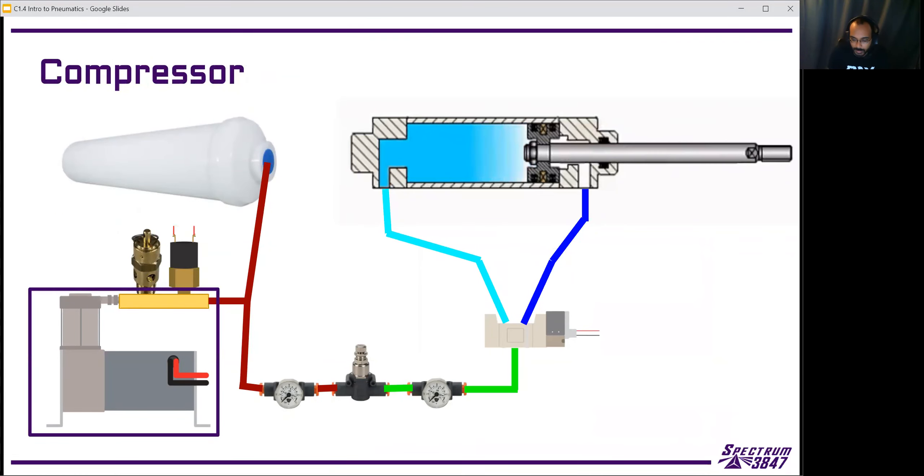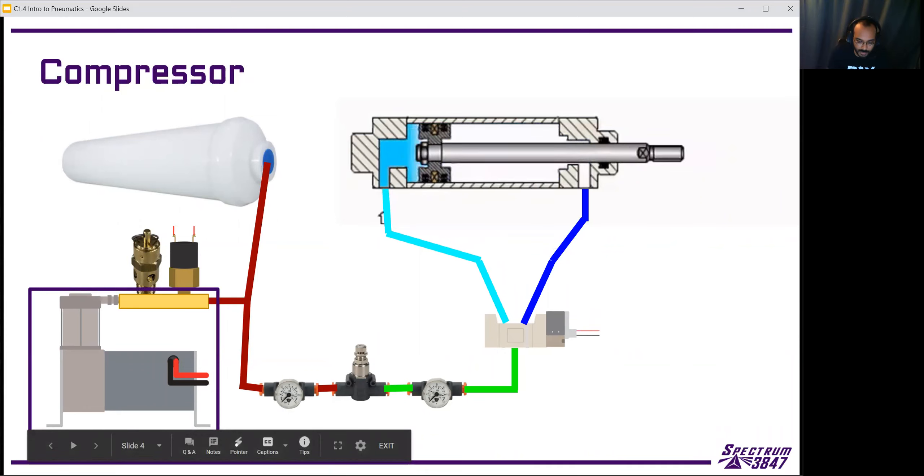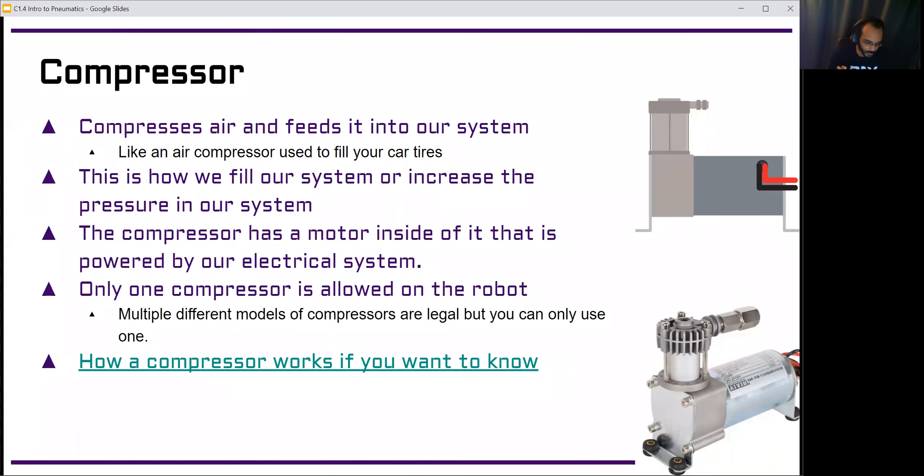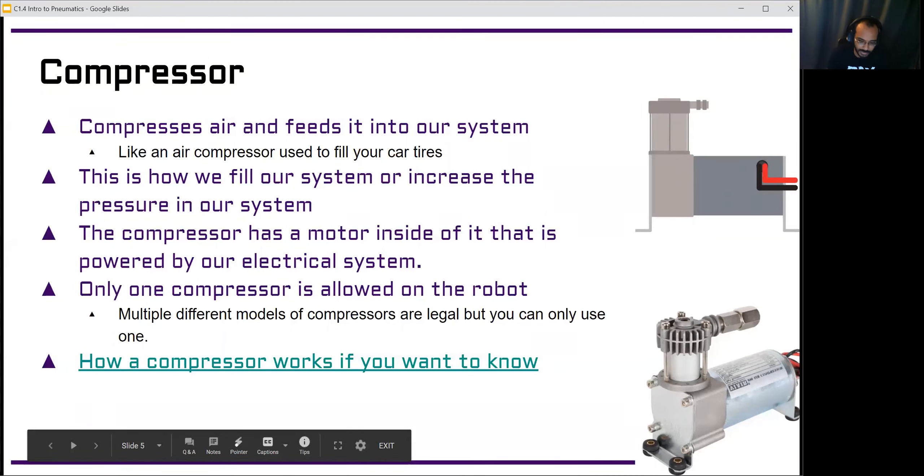The first part we're going to talk about is the compressor, because pneumatics use compressed air. The compressor is the start of the whole system — it takes outside air and forces it into our pneumatic system. As it keeps doing that, it's taking more and more air and putting it in, storing more and more air into the same space. We're only allowed one compressor on the robot, and that's the only one that can generate all your stored air during a match.